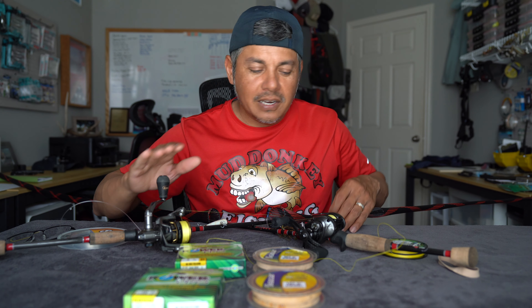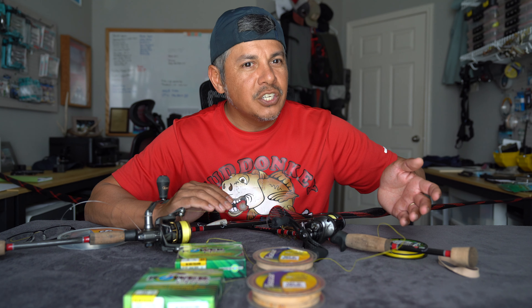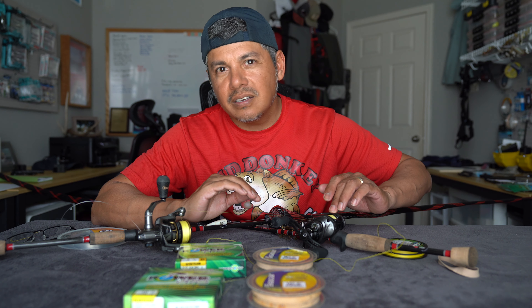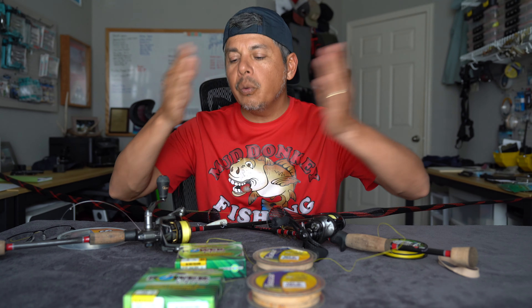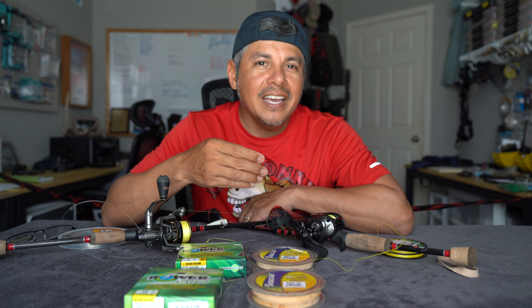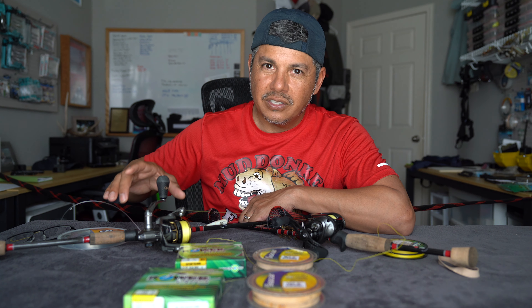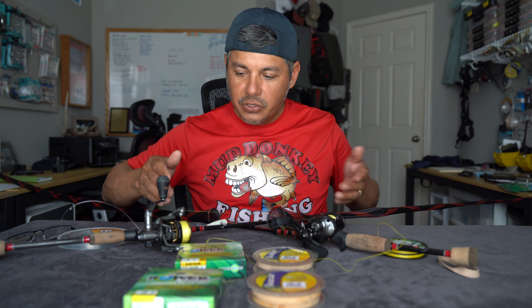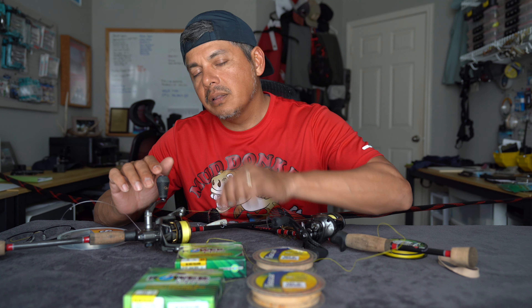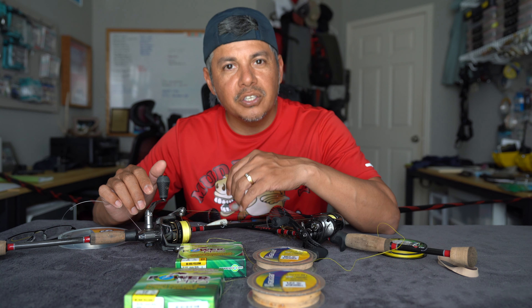Now we're going to step over to the spinning side. The average bait caster I'm going to be using is a 100, maybe all the way up to a 300, but that's very rare — on average it's going to be a 100 size to like a 250 size bait caster. Now on the spinning side, there are two series of spinning reels that I use: a 500 series, which gets mated to a seven foot ultra light power rod, and then right here in front of me a 1000 series spinning reel that's mated to a light powered spinning rod. And these right here are all you're going to need to go out there and tackle the marsh. For the 1000 series, that's going to be 10 pound line, and then for the 500 series, that's five pound.